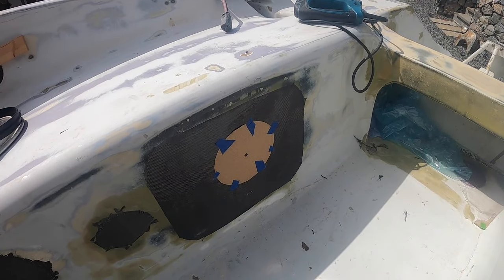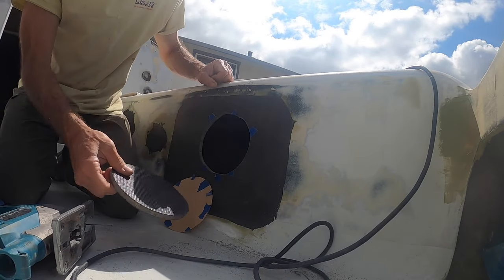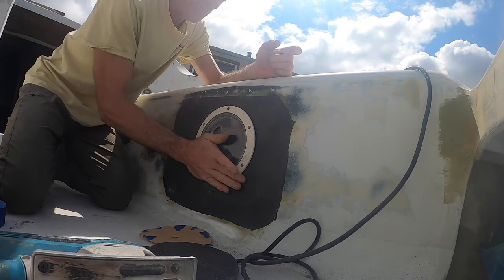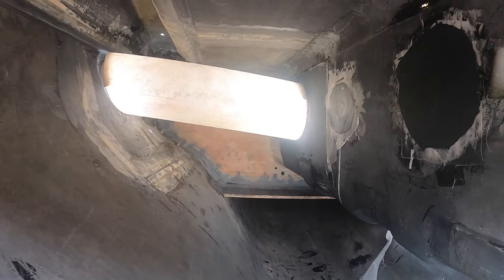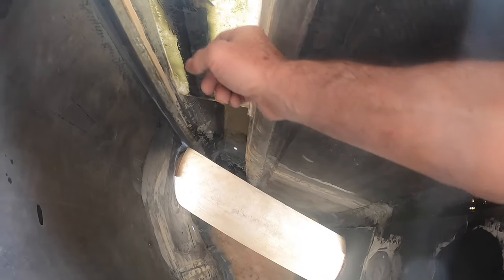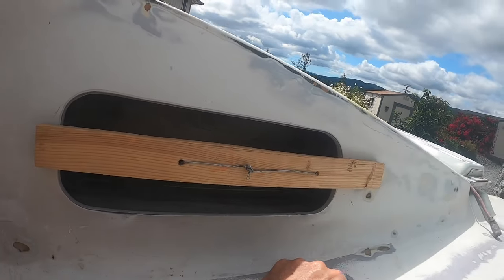We'll hit it with the jigsaw right now. The tube is cleared in and in place, ready to get tabbed in on both sides — it's got a little block holding it. Yesterday I did the combing boxes; there's the bottom of the starboard box. These things are being held in place right now — drilled a couple of little holes in the back and pulled tight with wire. You can start to get an idea of what the combing box is going to look like.